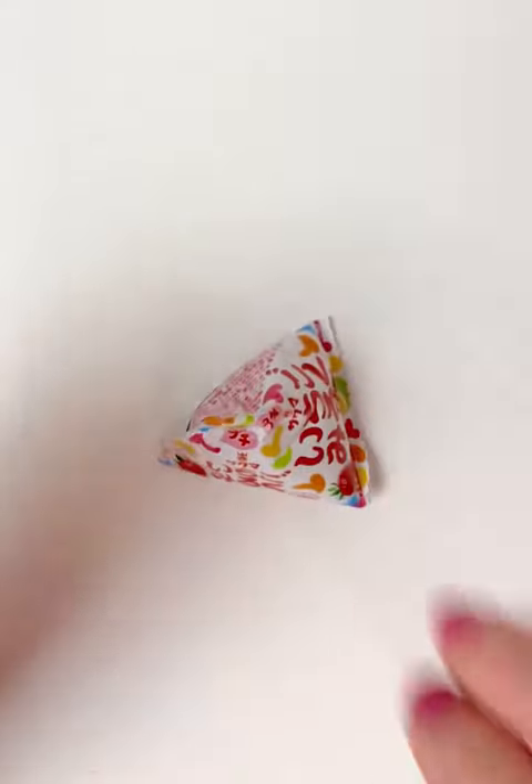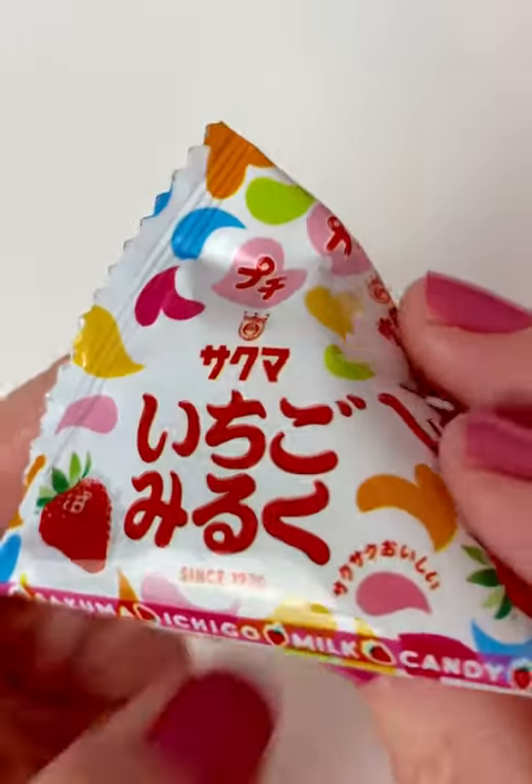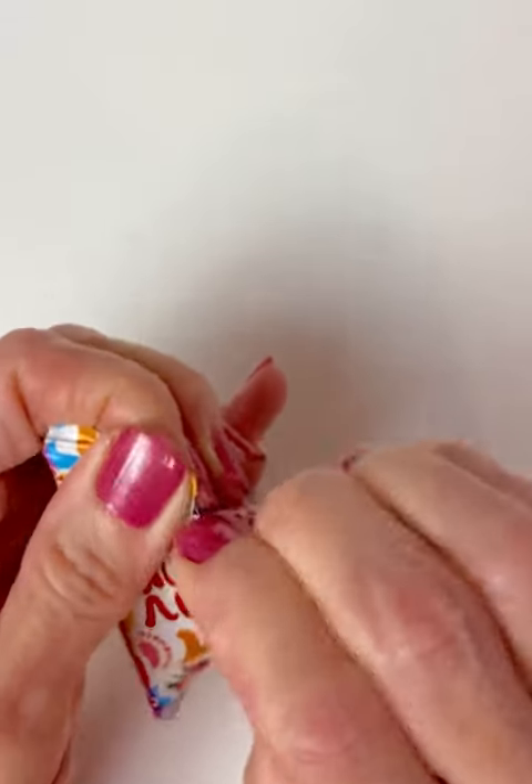Hello friends, Tomarachi! Ichigo Miruku. So this looks like an onigiri triangle — that's what it reminds me of — but I know it's candy. So let's open it up and see what it's like.